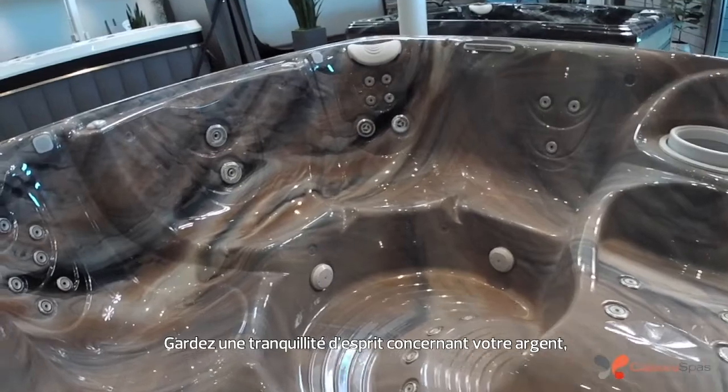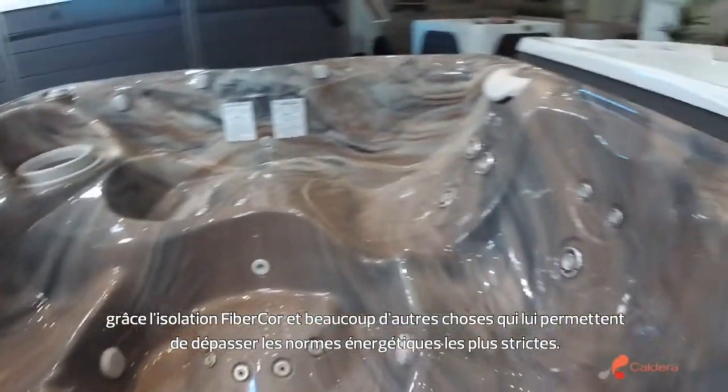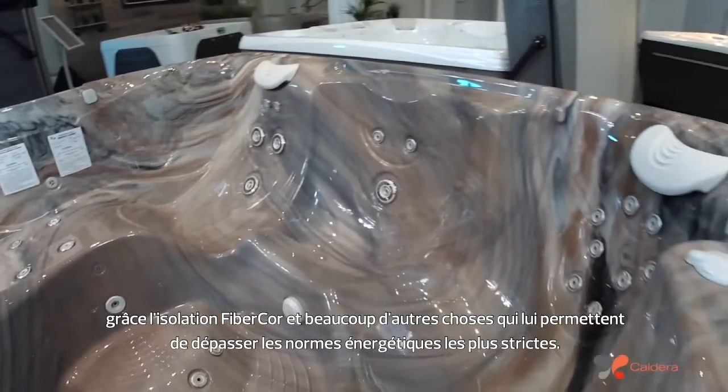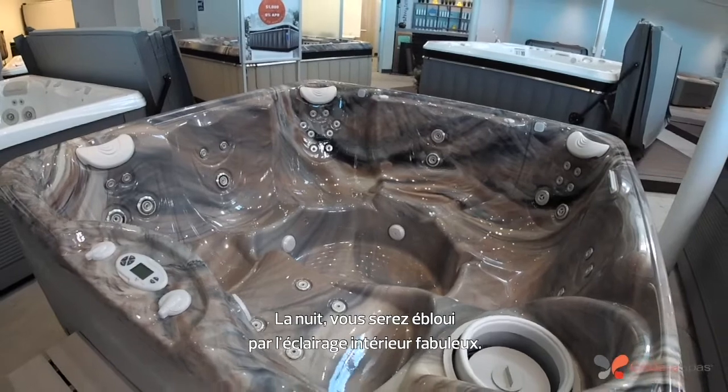Things that give you peace of mind regarding your money, such as fiber core insulation and a lot of other things that allow it to exceed even the most stringent energy standards. You'll love the fabulous interior lighting at night.